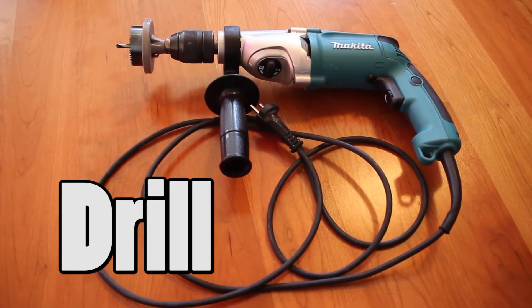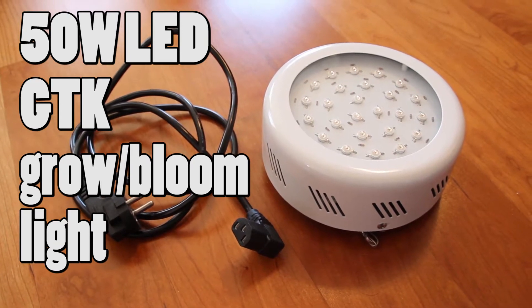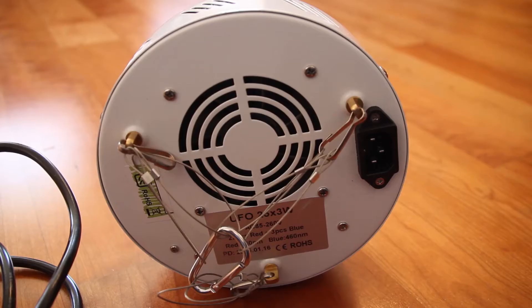You will need a drill and a hole saw. You can buy that at a hardware store which sells drills. A light, preferably a plant light. I use a GTK grow bloom light which I bought from Amazon.